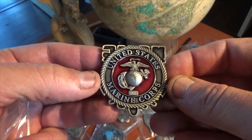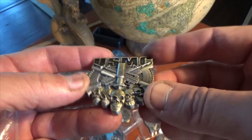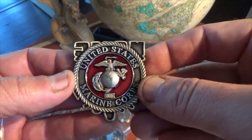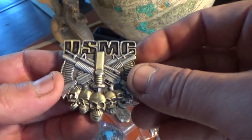Each one of these are 2 inches across, 4mm thick, antique gold and antique silver with hand-painted color. All are serialized. Very, very beautiful coin, these rank coins turned out to be.